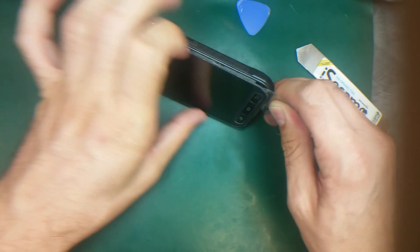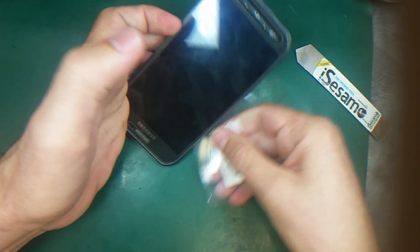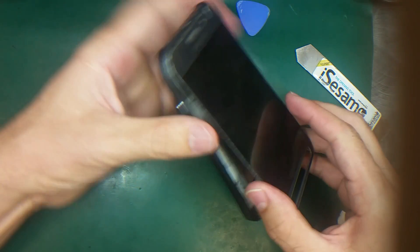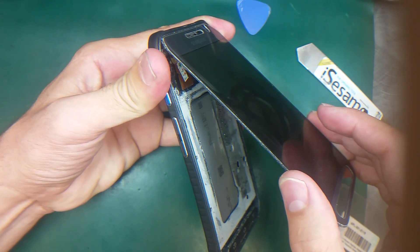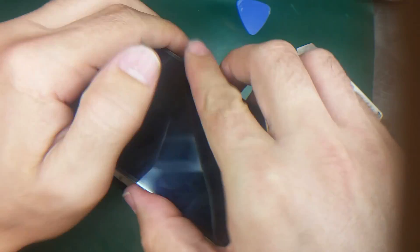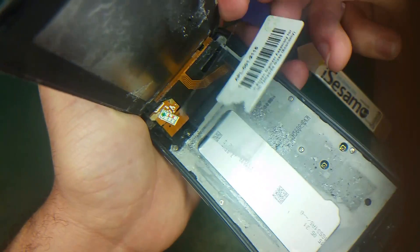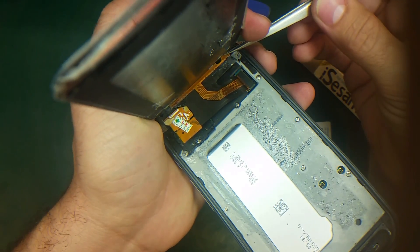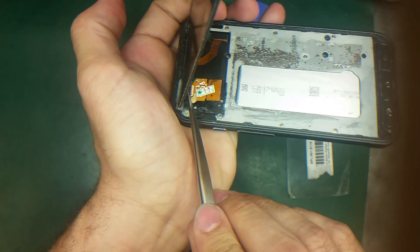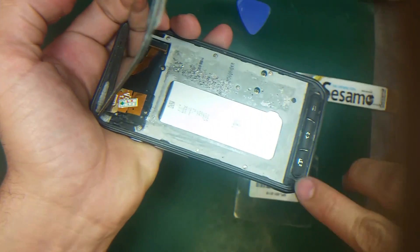I insert the plastic here and just slide it underneath, working it through the edges — and there you go, the screen is released. Now be careful: if you keep sliding the plastic in the top part, you may cut off the cable on this side or that side. So make sure you don't slide the plastic tool along the top part — start from the bottom.